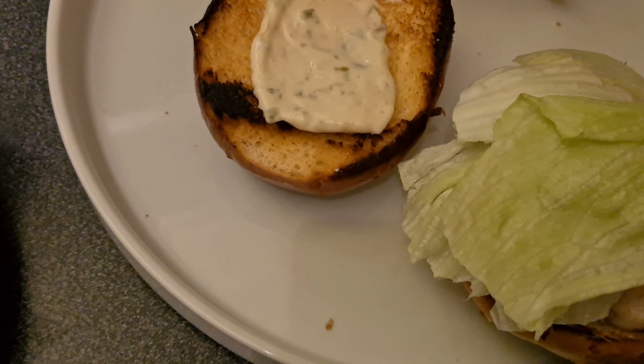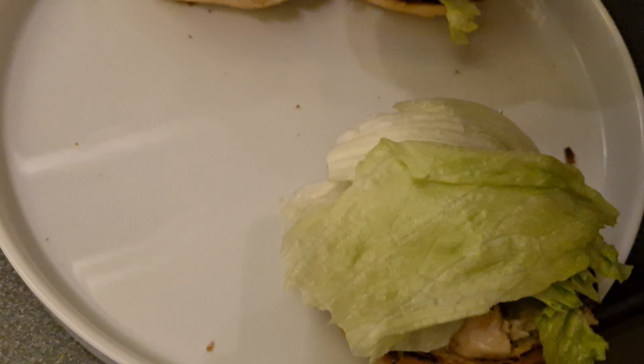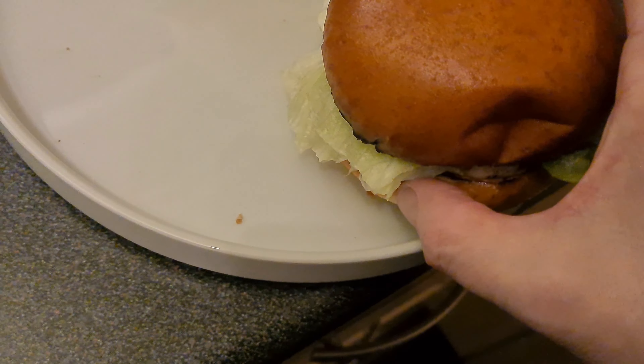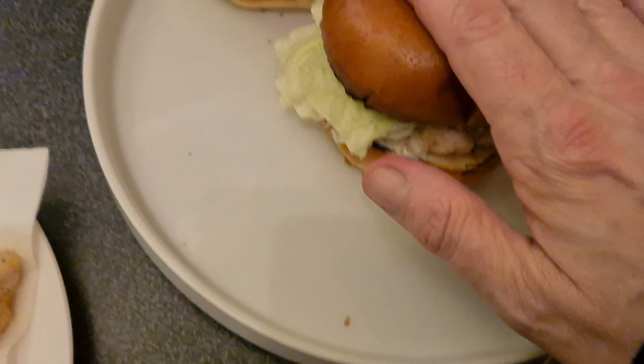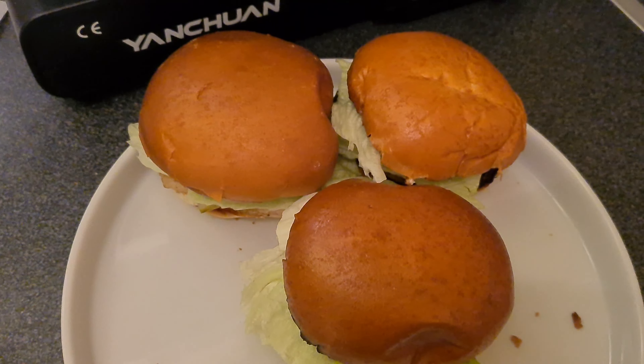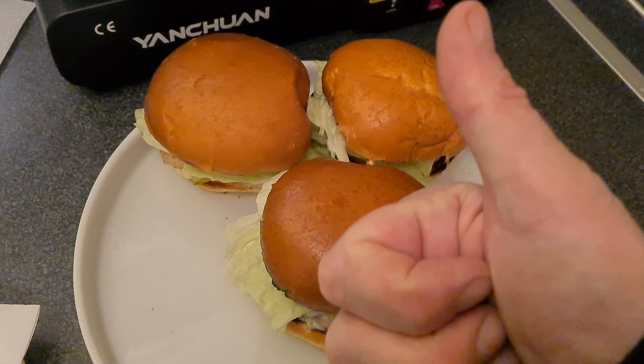Another little bit of tartar sauce on the top of the bun, and there you go — I've got three amazingly delicious homemade fish sandwiches, better than any McDonald's you'll ever have. Amazing!